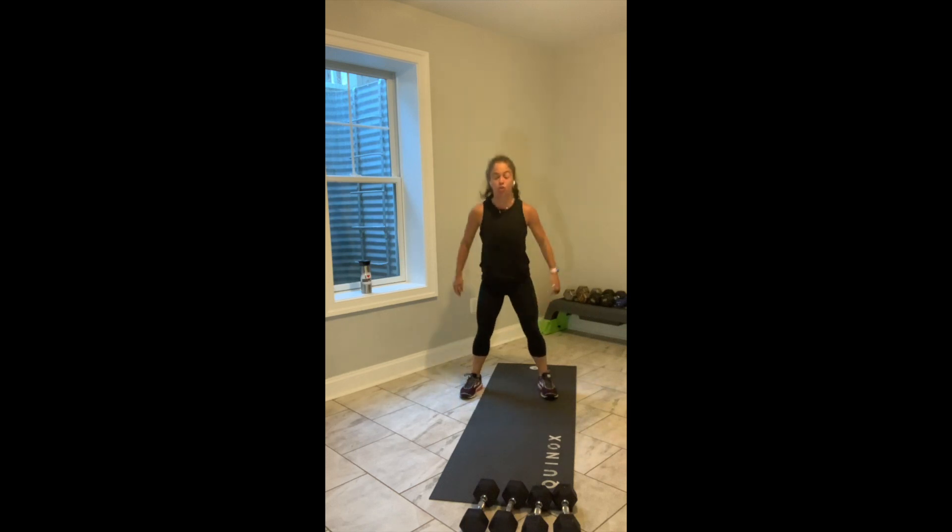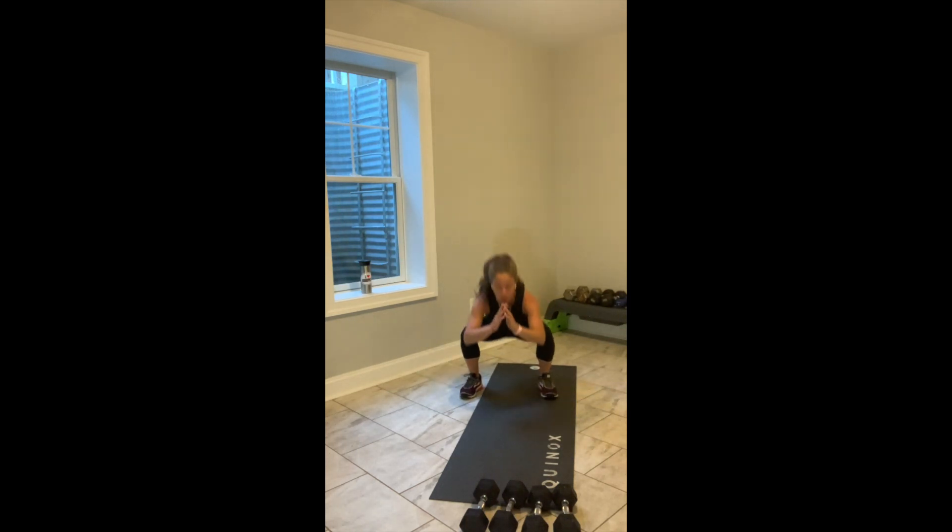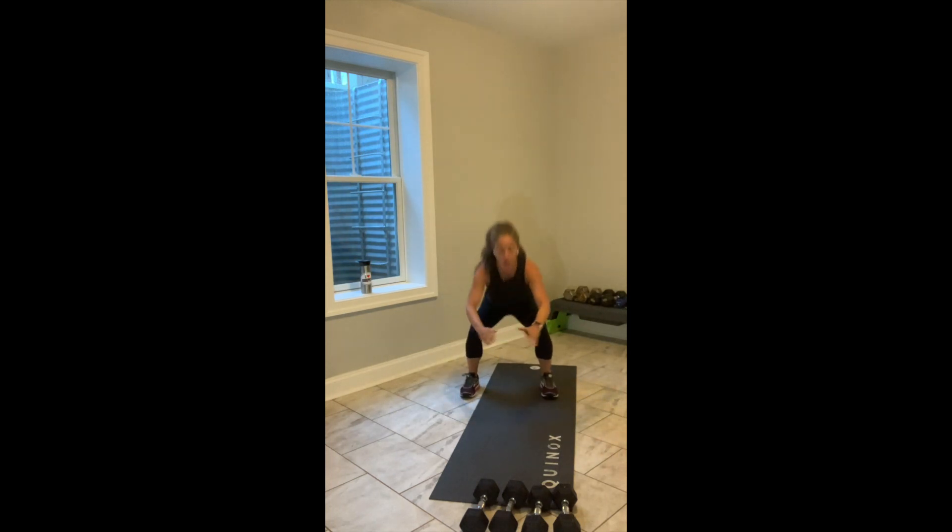We're coming into an opportunity in moments where you bring that heart rate up, but right now you're checking in with your body. Today's class is mostly about strength, a little bit of cardio. Give me 2 more squats, 1 more.